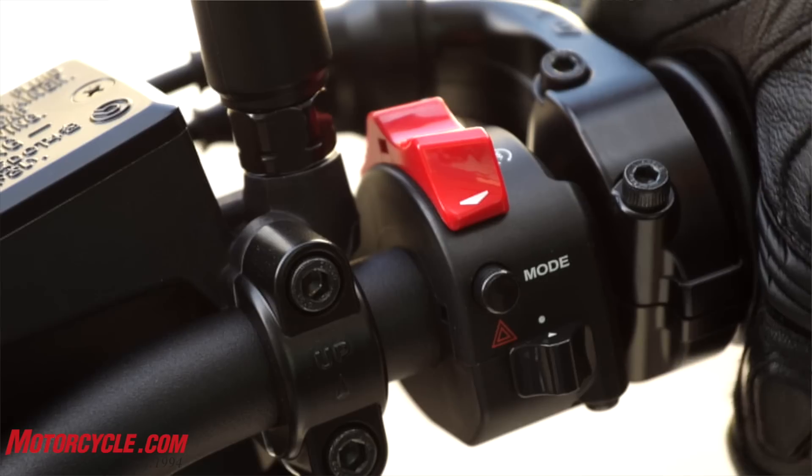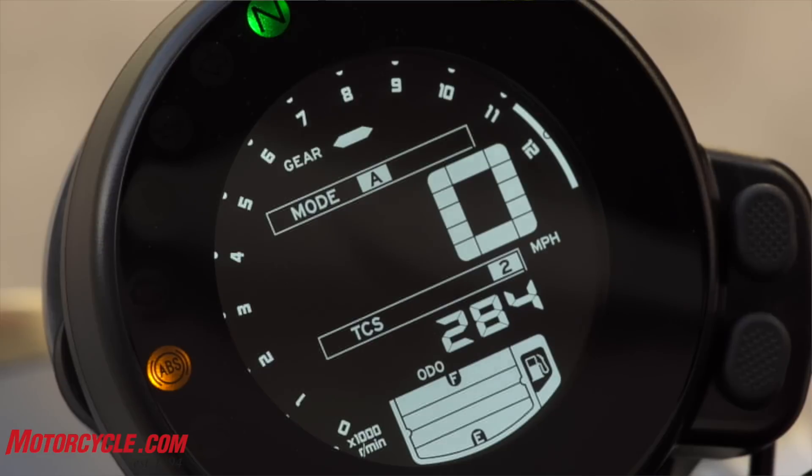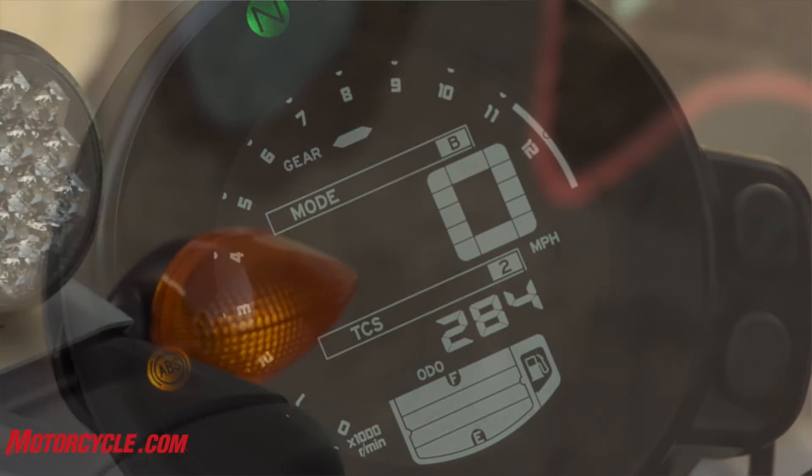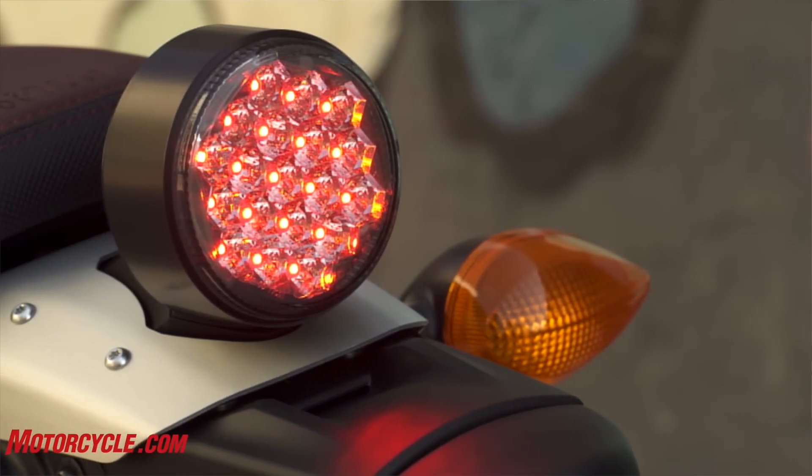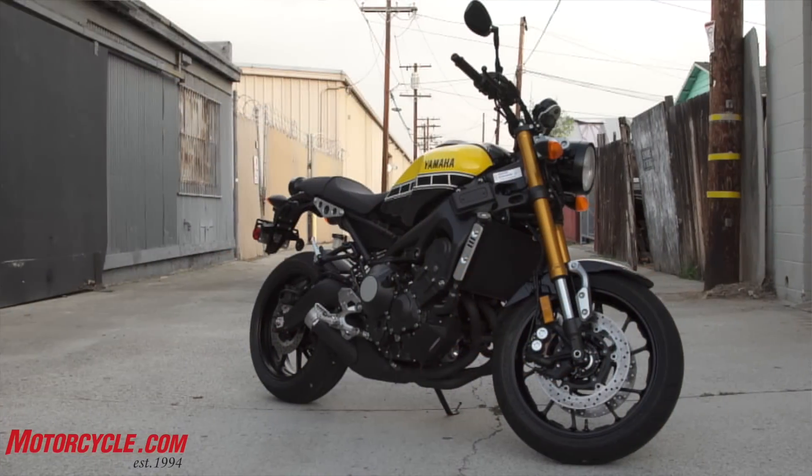Even for the first time riding the bike, I could make out everything. It's got a clock, TC, and ride mode. Same with the back tail light — it's got the round version LED back here. Pretty cool. It sticks with the 70s, 80s styling.